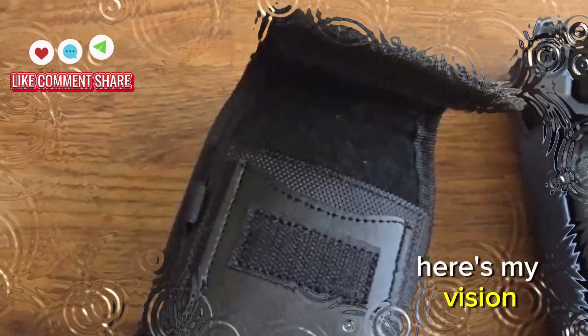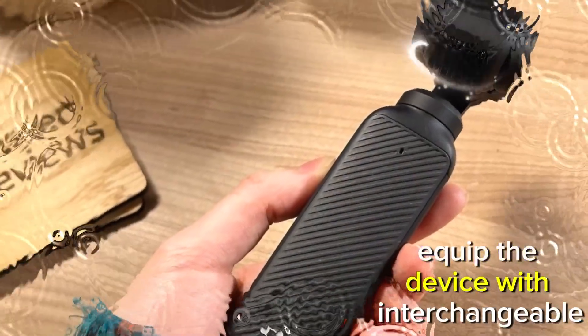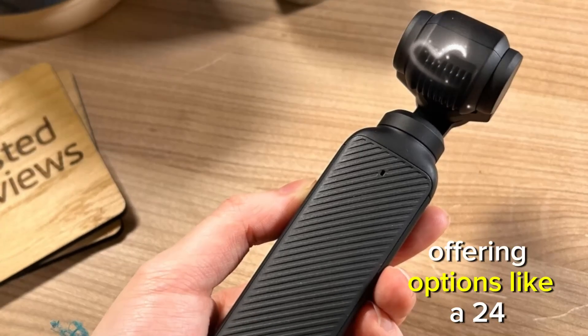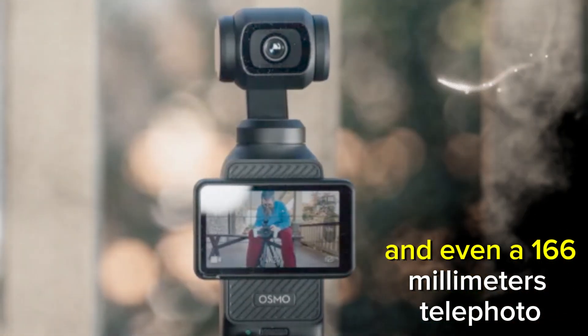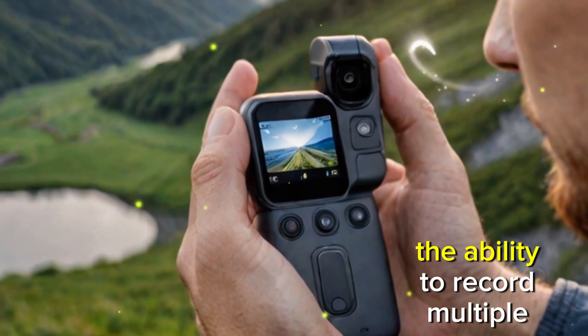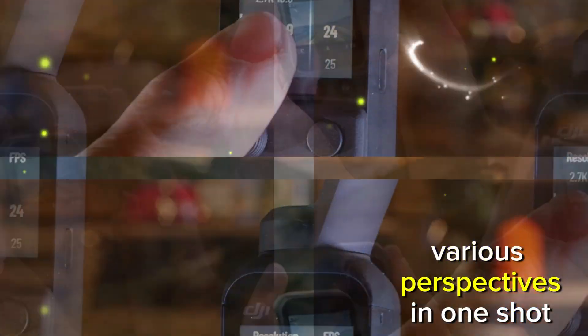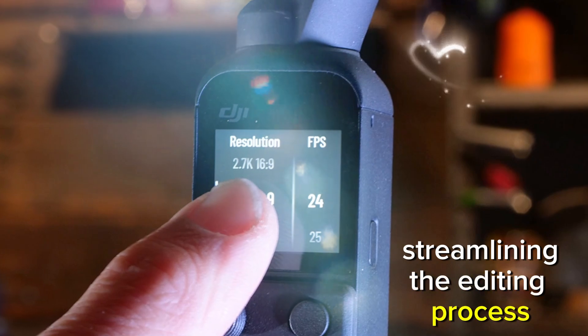Imagine integrating such a system into a handheld device like the Osmo Pocket — it would be revolutionary. Here's my vision for what could be the ultimate content creator's tool: the DJI Osmo Pocket Pro. Multiple lenses — equip the device with interchangeable or built-in lenses, offering options like a 24mm wide-angle, a 70mm medium telephoto, and even a 166mm telephoto. Simultaneous recording — incorporate the ability to record multiple focal lengths simultaneously, so creators could capture various perspectives in one shot, streamlining the editing process.